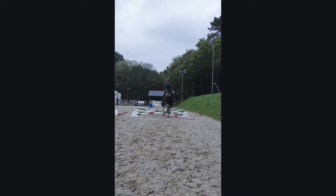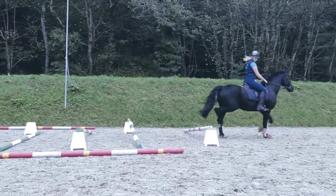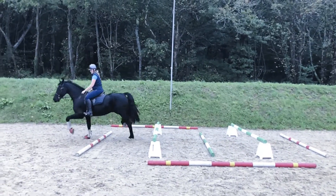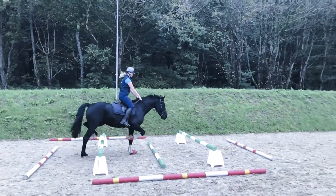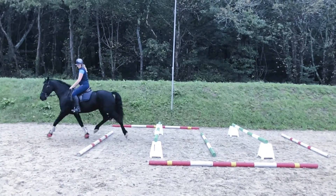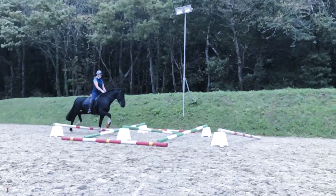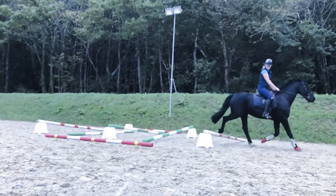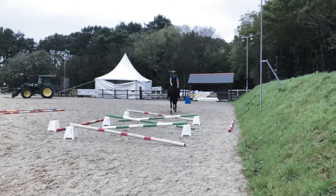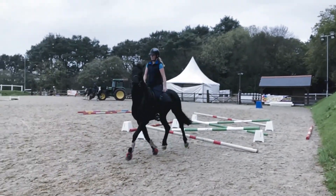If your horse has a tendency to rush at fences, then this is a good way to slow them down and try to get them to relax when in the presence of anything that resembles a jump. If the horse rushes when presented with the cavaletti, then bring them right back to walk and only move up through the gaits once you are happy. As the videos demonstrate, frequently changing the height and layout of the poles helps to keep the horse's attention.